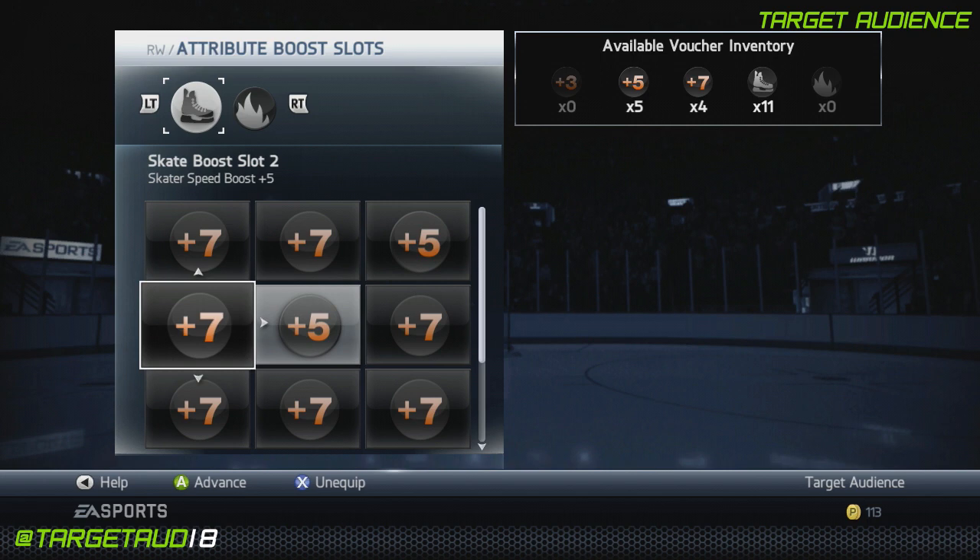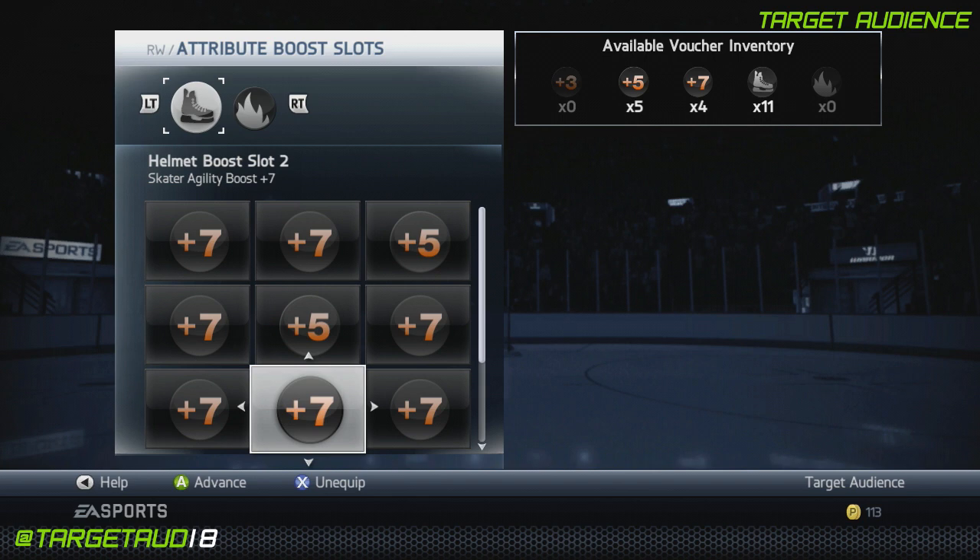Plus 7 speed, plus 5 speed, plus 7 acceleration, plus 7 balance, plus 7 agility, and plus 7 strength. Believe me, it's going to help. Plus 7 passing, deking, and puck control as well.